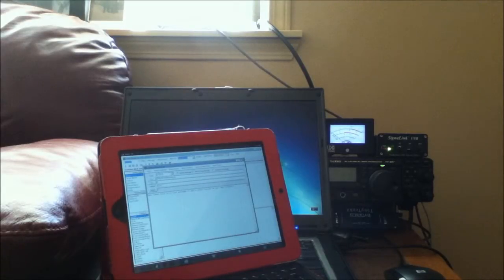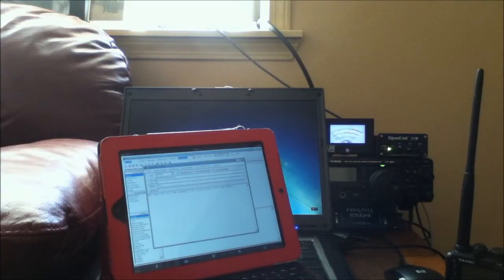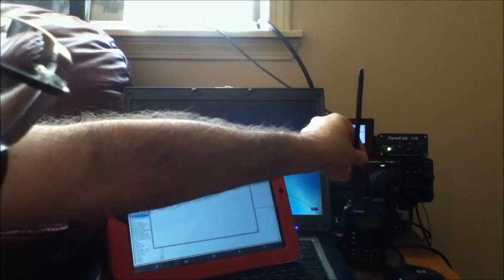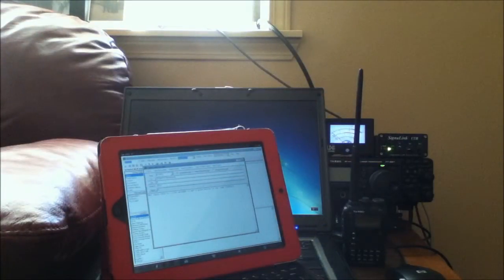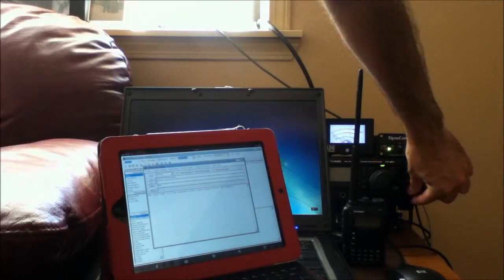So I'm going to post this message to the outbox and then send it. So that we can hear what the radio is transmitting and what type of signal I'm getting back from the RMS station, I'm going to put a portable radio up here and turn up the volume so you can hear the connection.